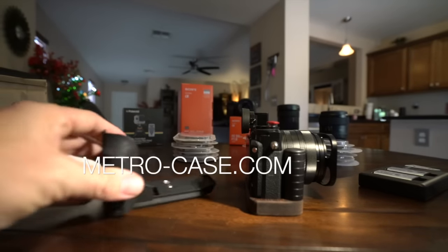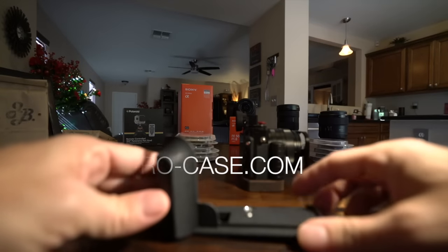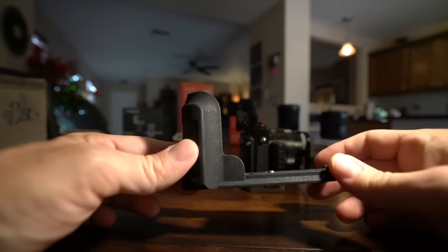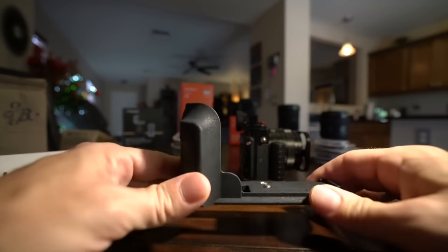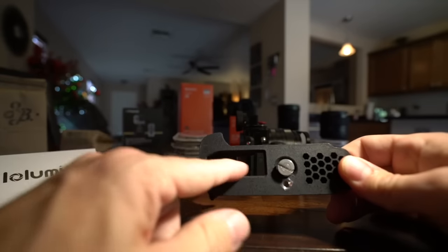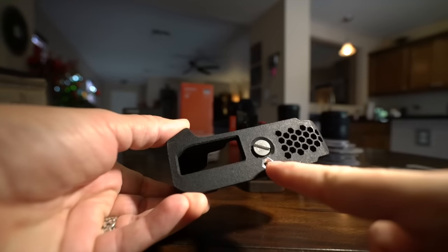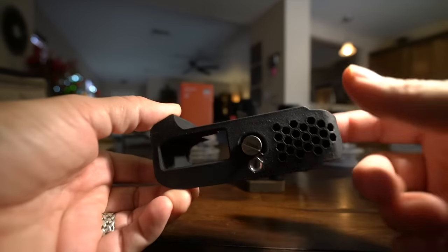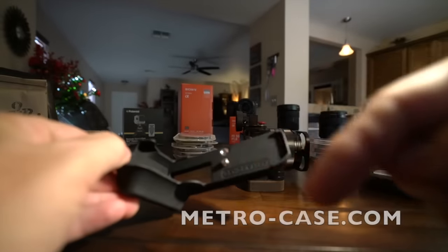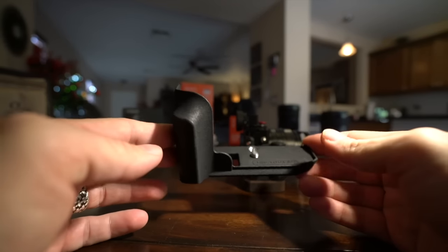I have one from MetroCase, which is a formed black grip — it's not really a case, it's a grip. This is Arca Swiss compatible right out of the gate. You put that on and it gives you this extra grip, and you have full access to your battery and memory cards. It screws into the tripod plate but you still have another tripod adapter. The website is metro-case.com and these come in at around 80 bucks or so.